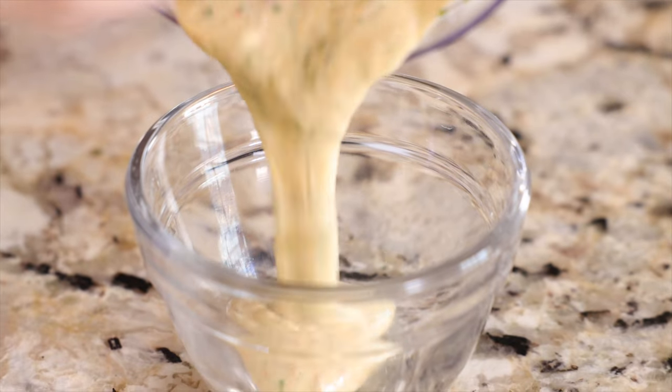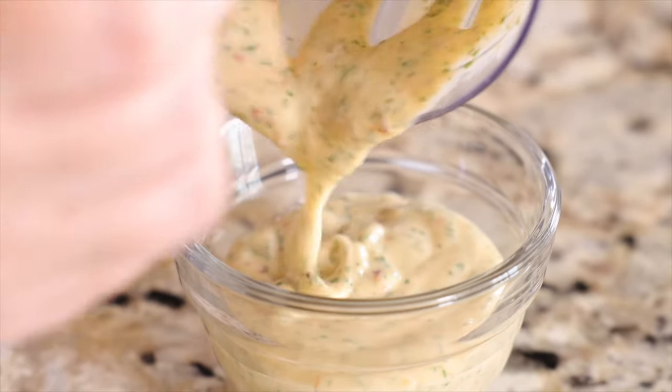If you don't have that food processor on hand, you'll just add all of the ingredients to a small mixing bowl, stir, set it aside, and you're done. Before we get to the shrimp and the toppings, we're going to move on to the tortillas.